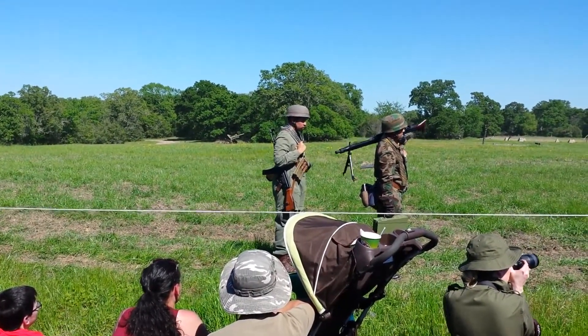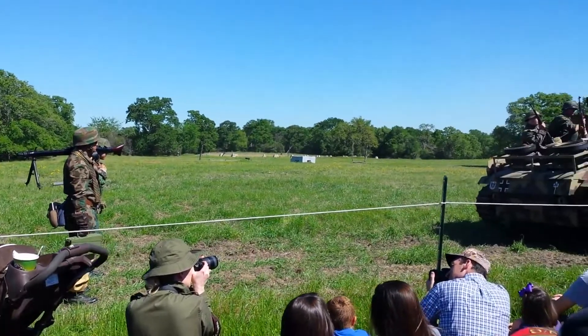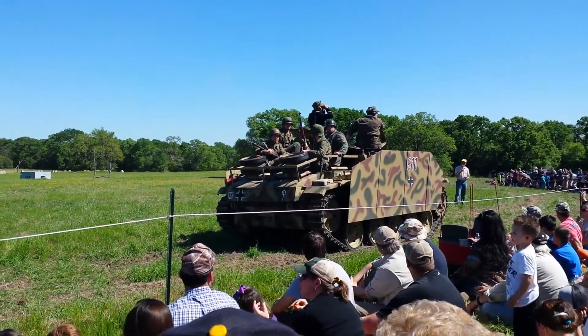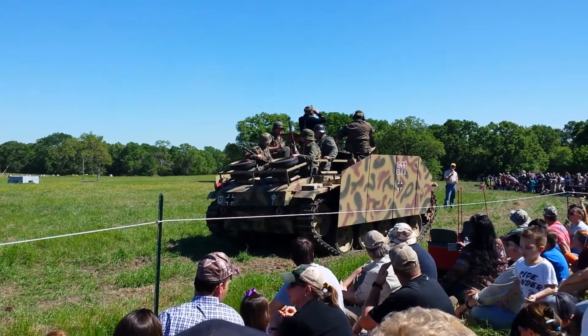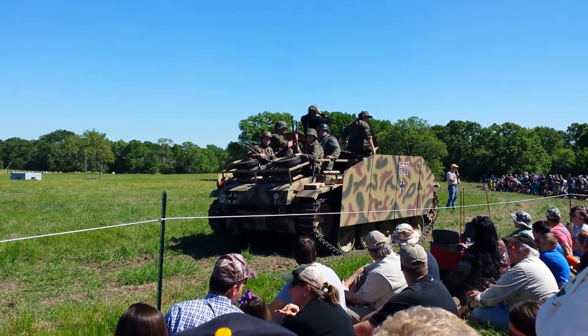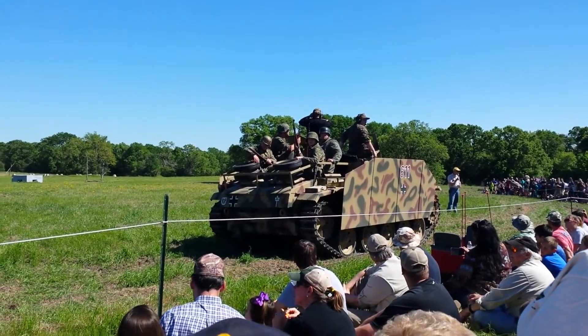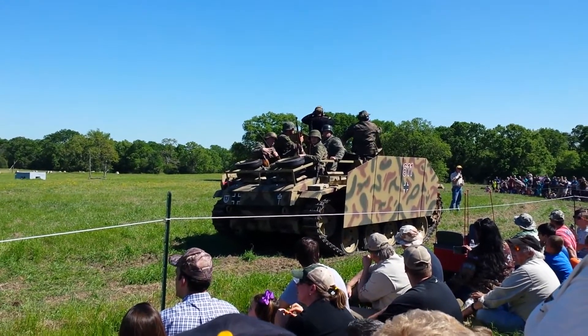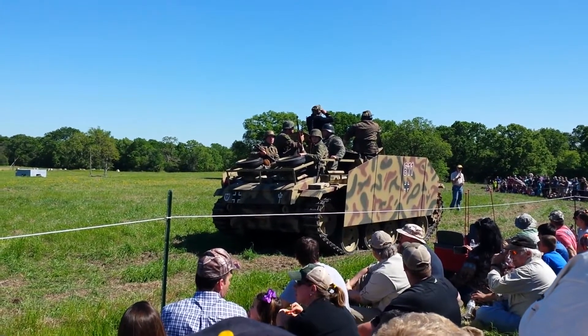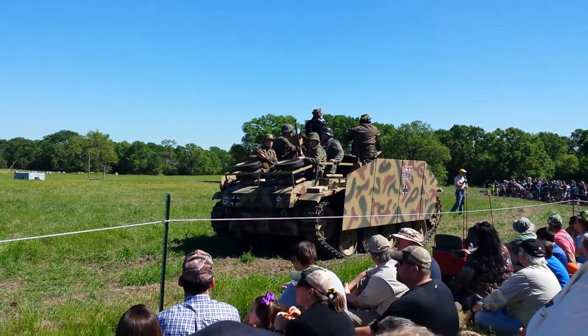This is a German StuG III — it's really not a tank. It was considered a tank destroyer by the Germans. As you notice, the gun is fixed in the hull, and it basically had to move the tank left and right to aim the gun. It was a poor design, but it made for a very quick manufacture of an armored vehicle, and you didn't have to produce a turret.